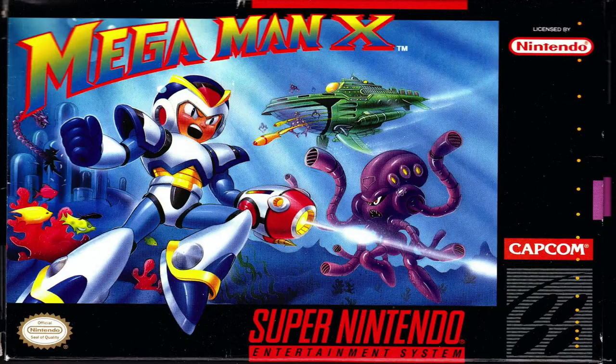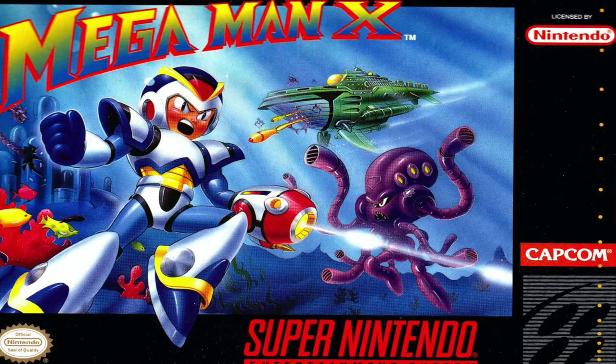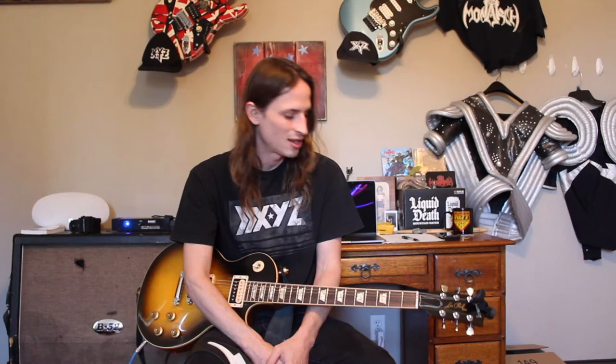All right, what that was, was a song from the Mega Man X video game for the level called Chill Penguin. It's a pretty sick level — it's an ice level — but I always loved that intro, and I think it's played an octave higher, maybe even higher than that. Go check it out, it's a pretty rad riff.